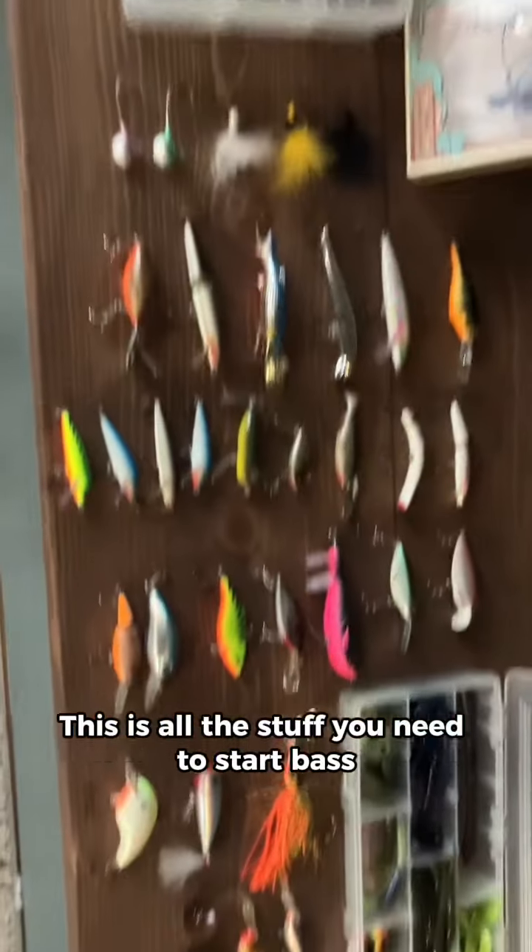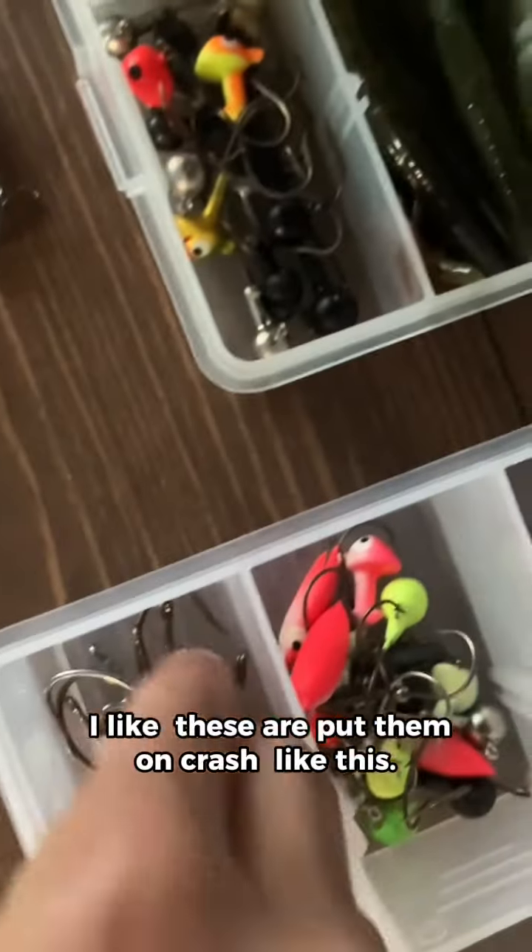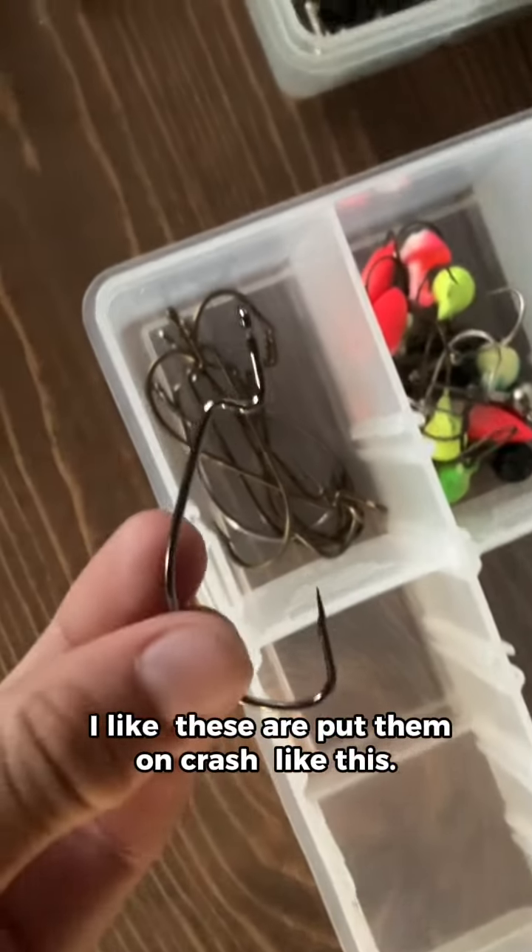This is all the stuff you need to start bass fishing. One of the first things you might want to get is a tackle box like this. And you might need some hooks — I like these. I'll put them on like this.